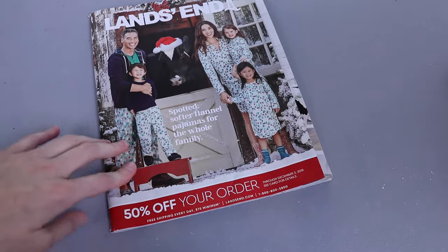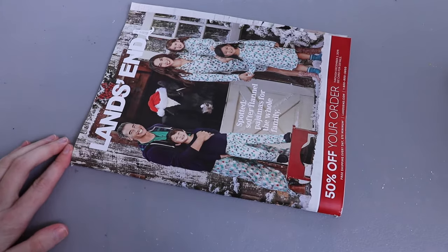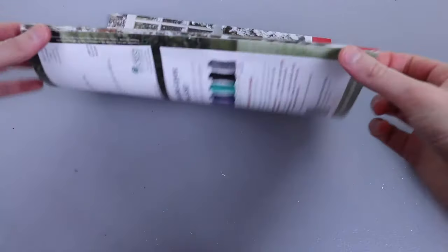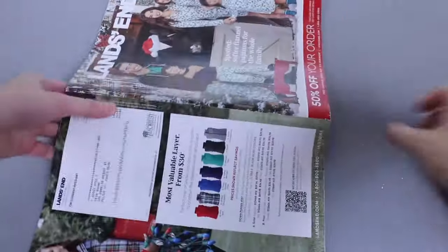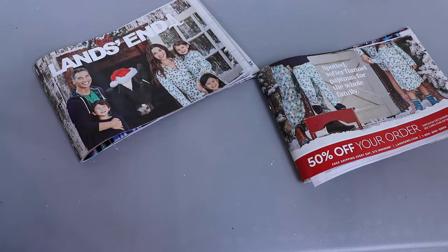I want to make this one shorter — half the height of the magazine — to make a nice little cute tree. But before you cut your magazine you want to put some extra staples in it, or else your pages will separate and it'll get really messy really quick. So I'm going to put some staples in here and then cut it in half.